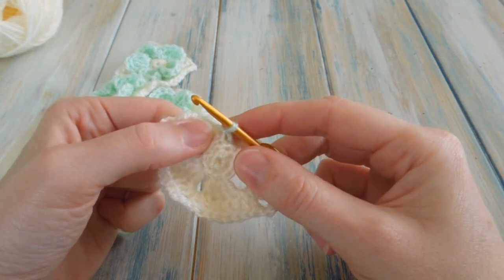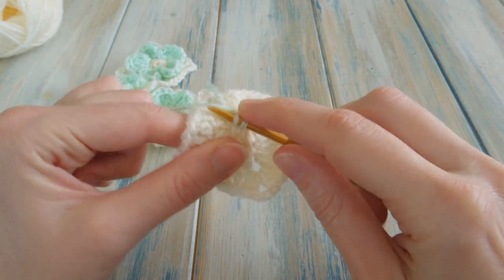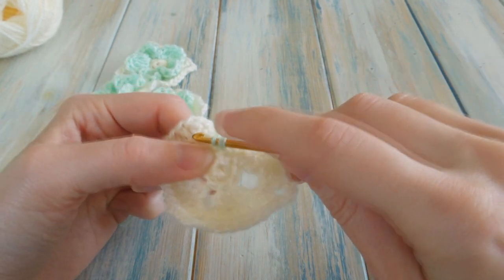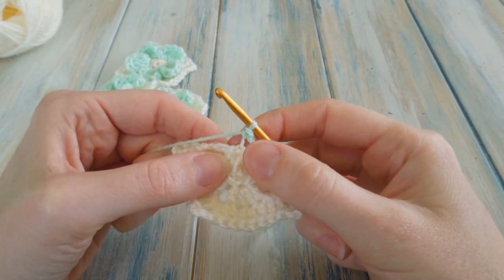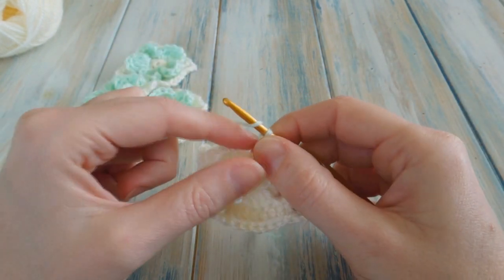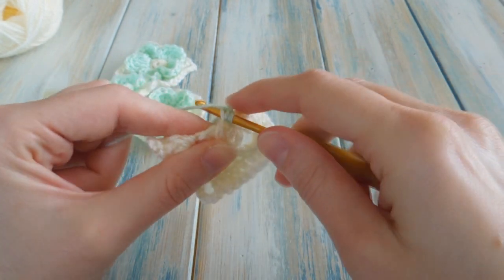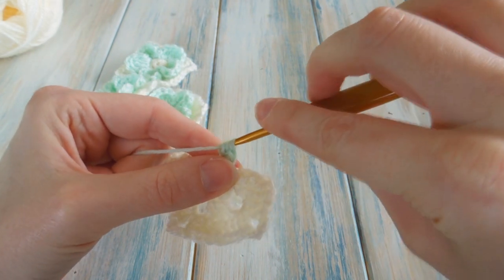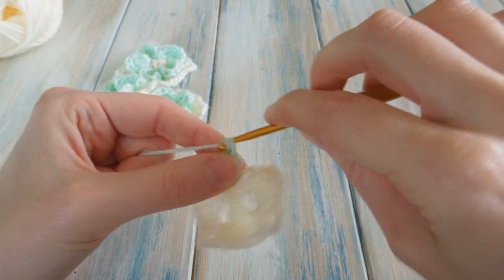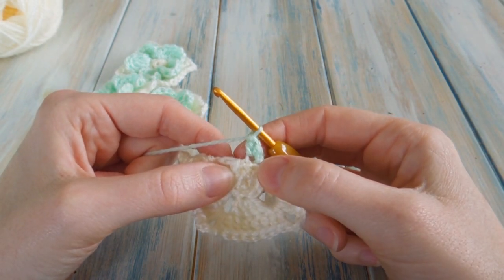Go back into that same front loop and work a single crochet. Then yarn over and go back into the same front loop and do a double crochet — pull through two, pull through two. Then we want to do two treble crochets. For a treble crochet, yarn over twice, wrap it round your hook twice.